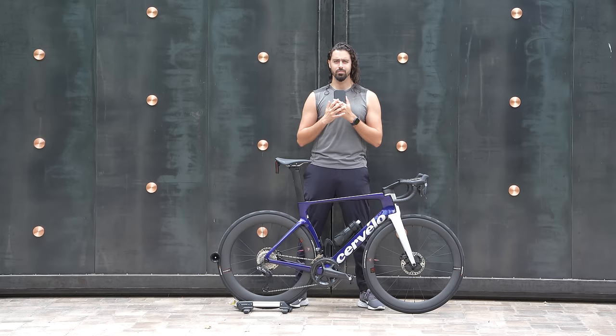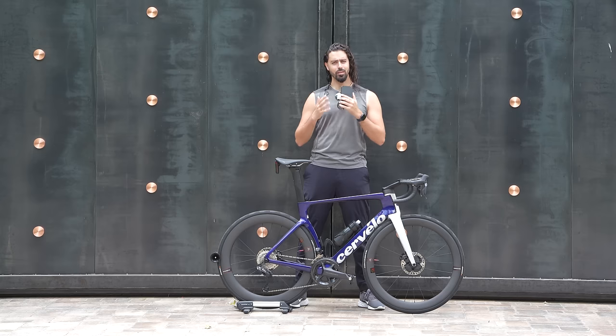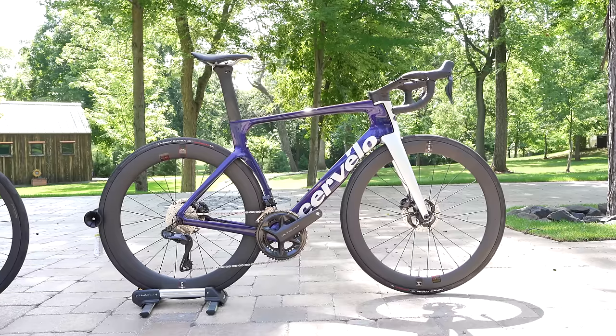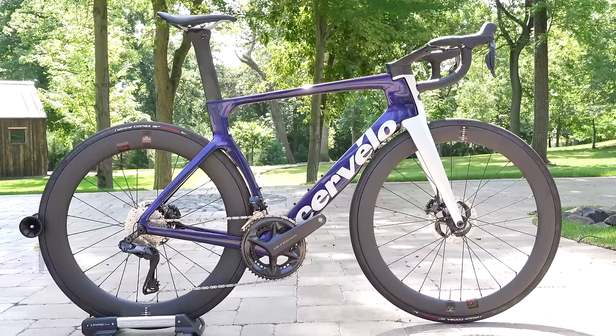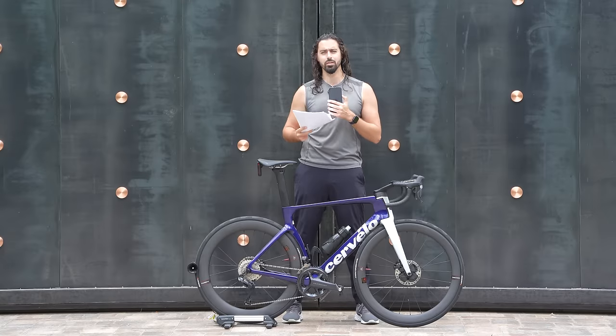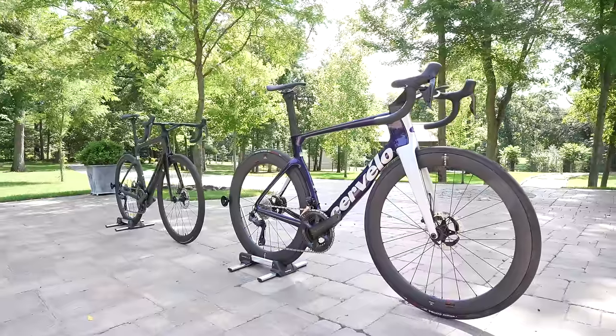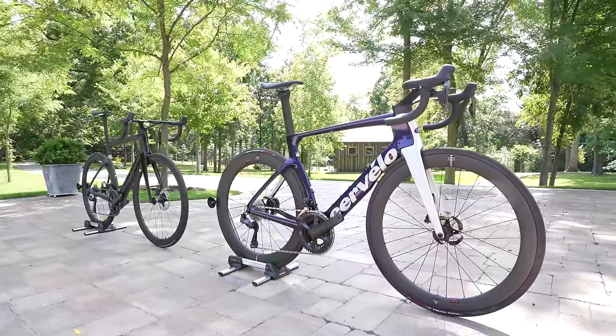If you clicked this video, you know exactly what this is, and I've got a few things to say about it. This is the 2023 Cervelo S5, but there are so many reviews on this bike already. So what makes this review any different?